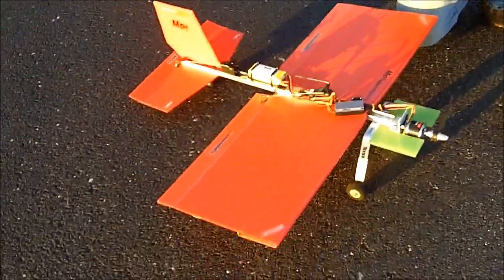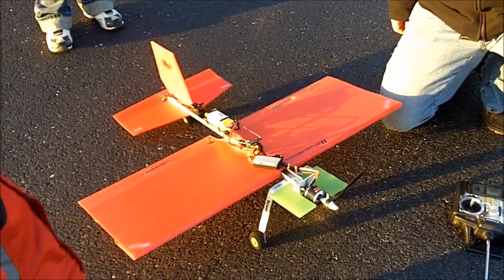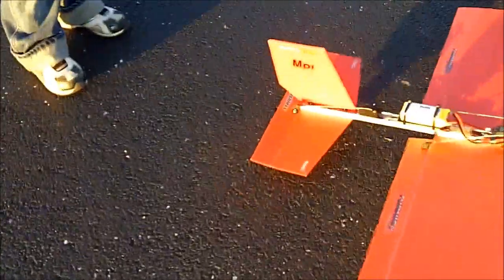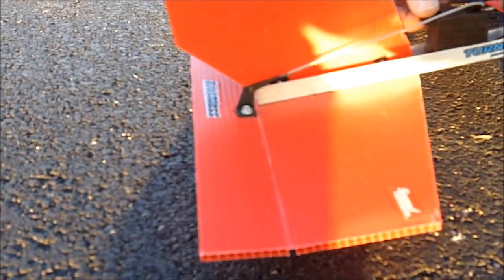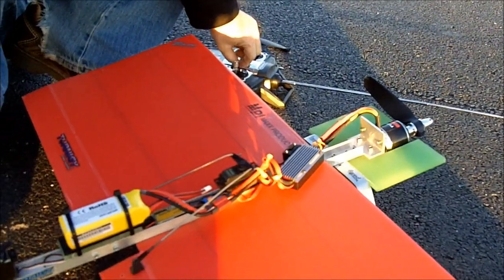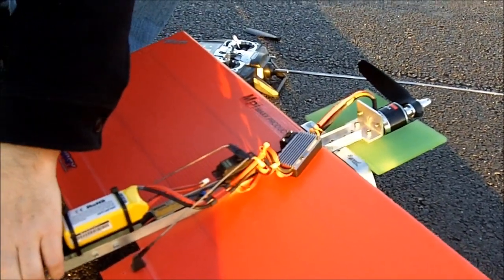It got a lot higher than it did yesterday. Yeah, so what happened? It's gotta be the wind. How much elevator do you have? Look at where the elevator's at right now. Is that the neutral position of the elevator? Yeah, it's curled up a little bit. It's too much. It's broken — unless you have some super glue.